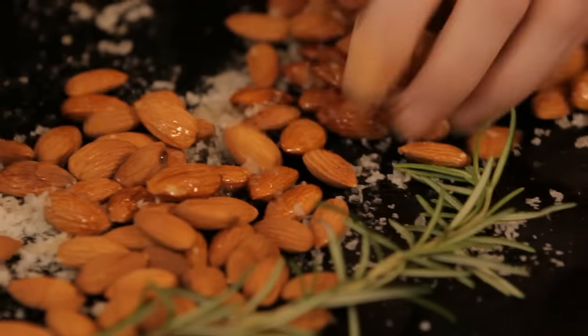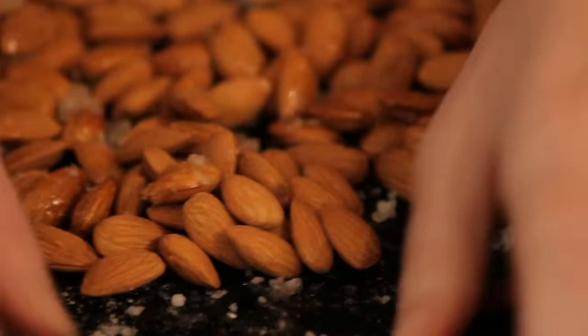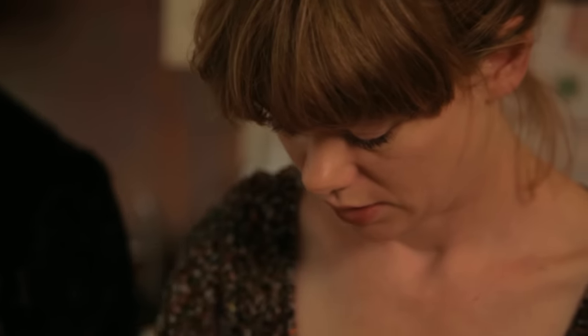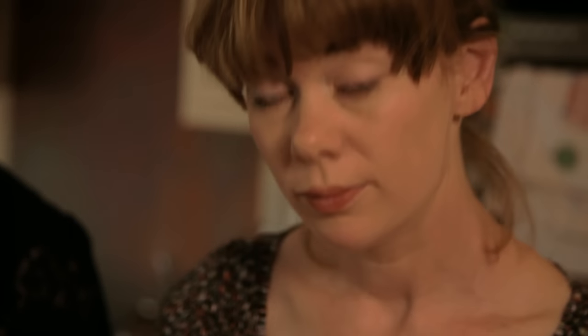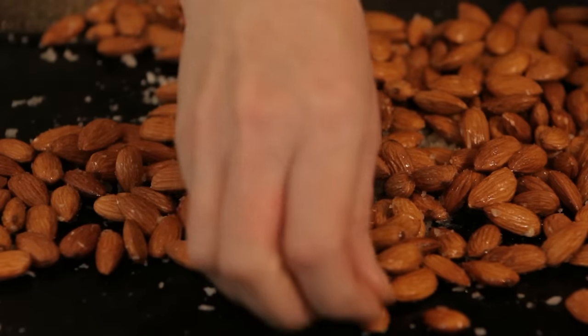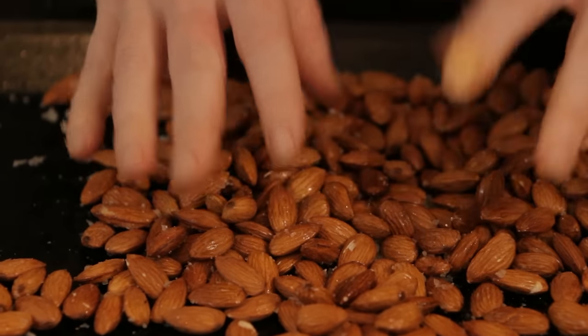And then I'm going to give it a good stir so everything is covered. They're great because they're lovely warm or just room temperature, and you can make them in advance and then keep them in a tin.